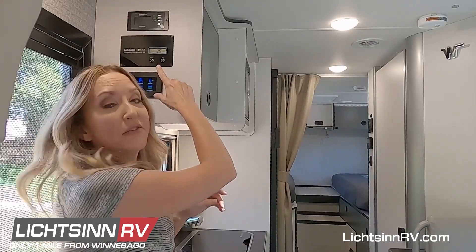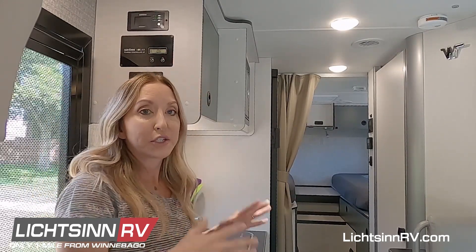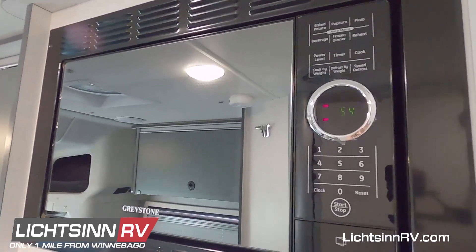The display panel eventually goes dark — mine already is. You can see here the lights are off on it, but it's still running until you turn it off. A great way to know if you have it on or not is to just go look at your microwave. If the lights are on on the microwave, it's on.